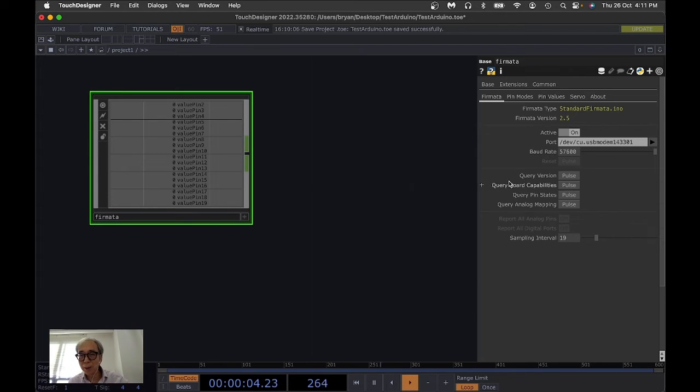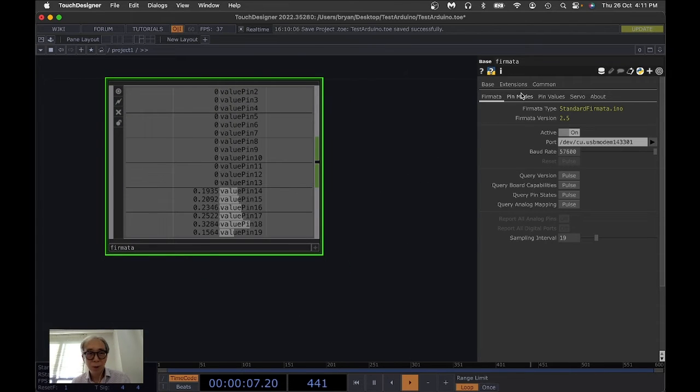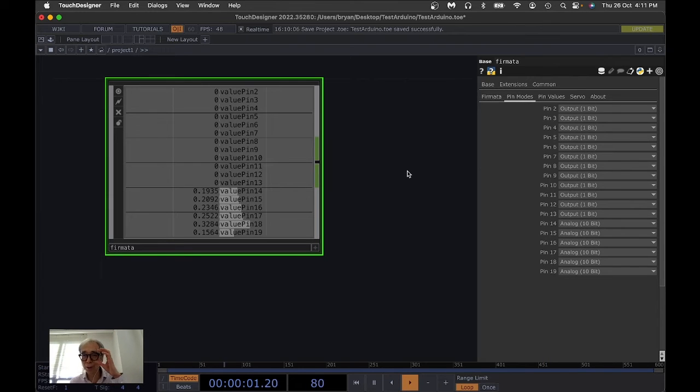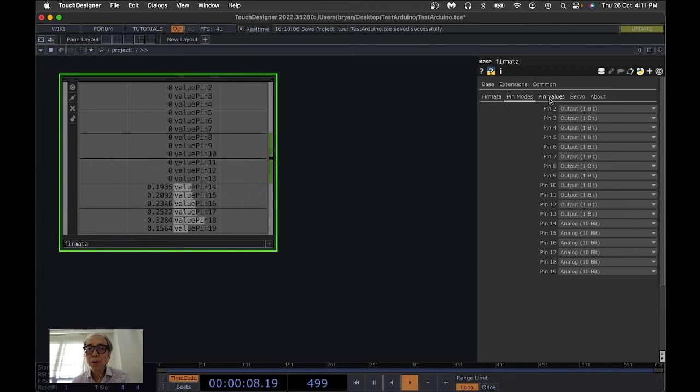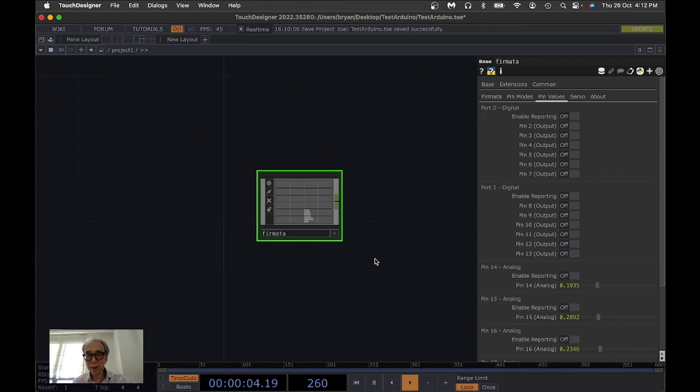You can click the Query button to see the response from the Firmata connection. Next, we specify the pin number we're using — pin 11 where the LED is inserted. By default it's already set to output single bit, which is a one-bit on/off switch. We can change the pin value for pin 11 and observe the simple circuit — turn on, turn off, turn on, turn off. This is how easy it is to get the connection working.